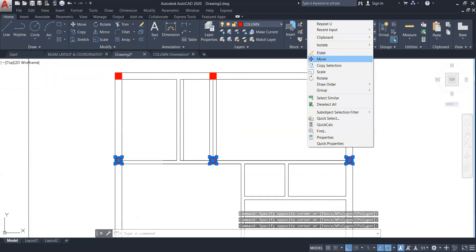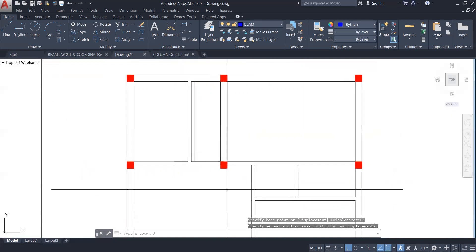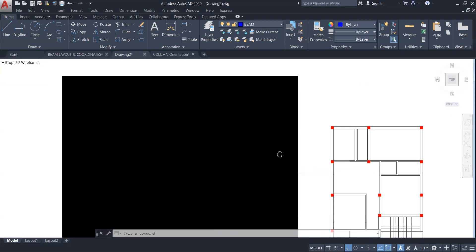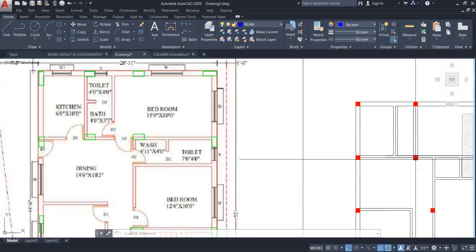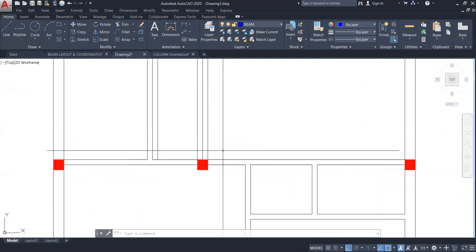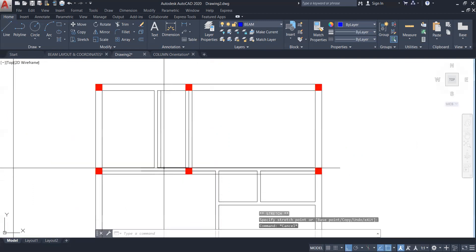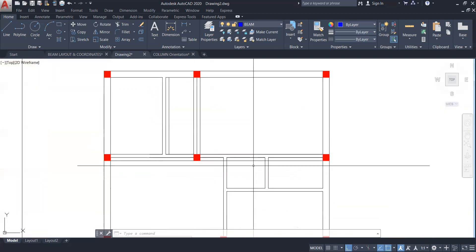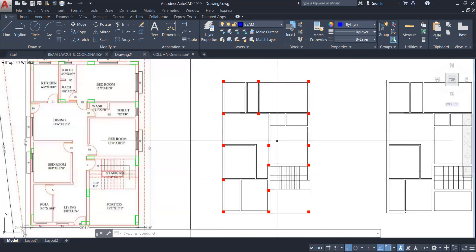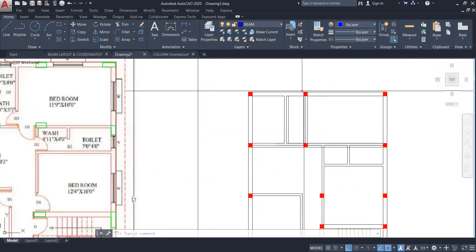Should we put the beam inside the washroom or inside the bedroom? Inside the washroom. That means we have to move this column a bit inside so it covers the washroom. So we are going to move this one like this. The column will be near to that door — yes, it will be okay. So let's take an offset of 10 inches from this side, and then this side to this, and this side to this.